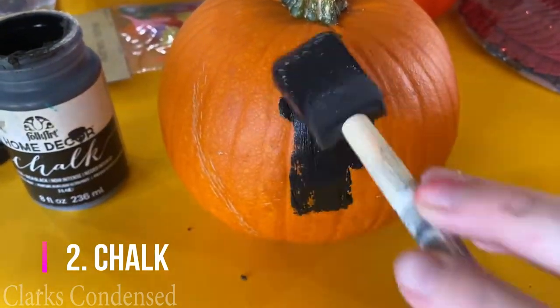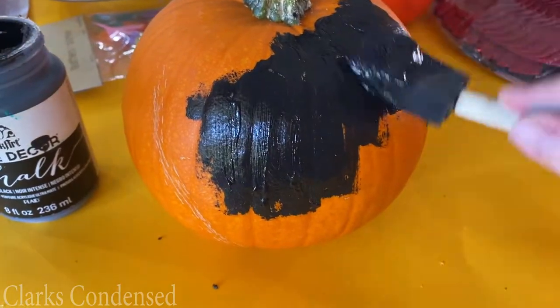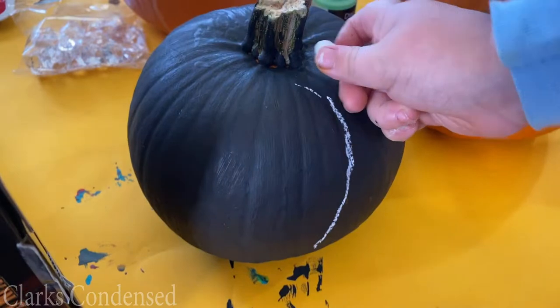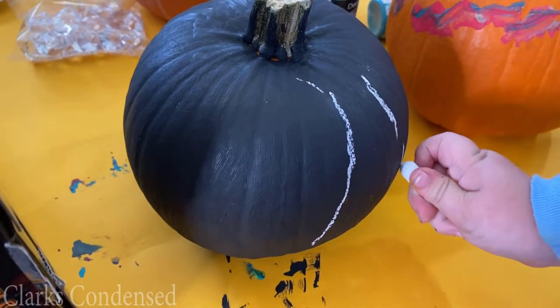Next, I painted a little pumpkin pie pumpkin with chalk paint. This was really fun — I loved the effects, and he had a lot of fun going to town drawing on it with chalk afterwards. It was pretty inexpensive and he thought it was pretty fun too.